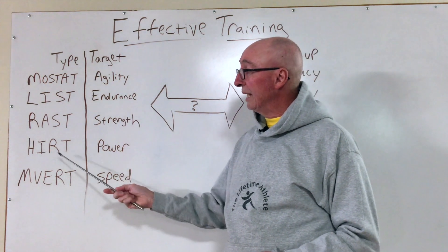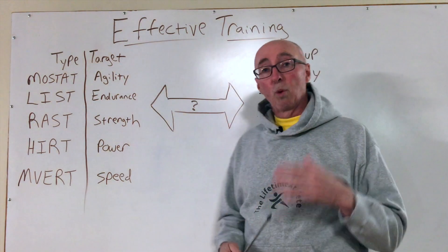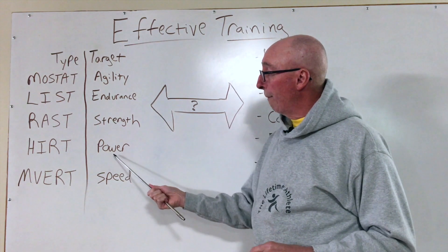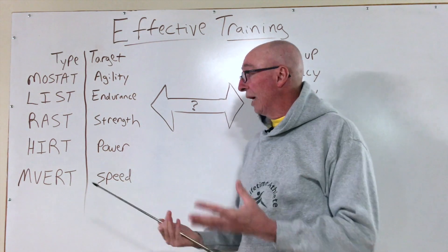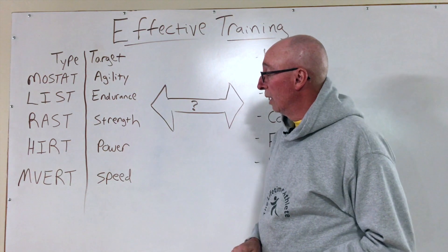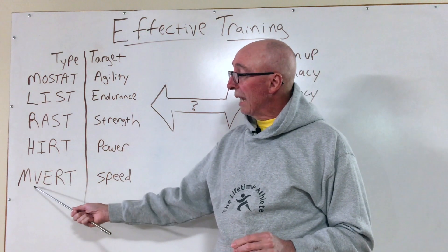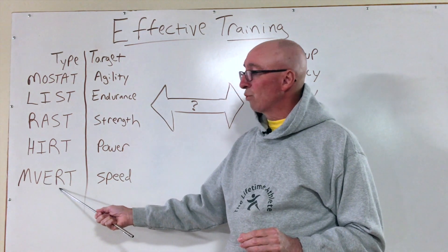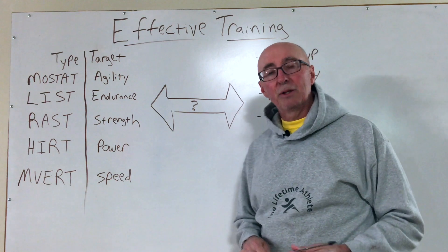And we have HERT, or High Intensity Repetition Training, using an interval-based work and rest bout to develop power — and that can be in both the cardiorespiratory capacity or in a muscular driven output. And lastly we have INVERT, or Maximum Velocity Extended Rest Training, and that's all about sprinting and developing speed.